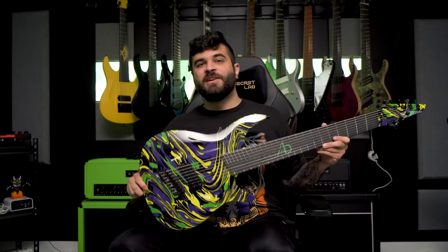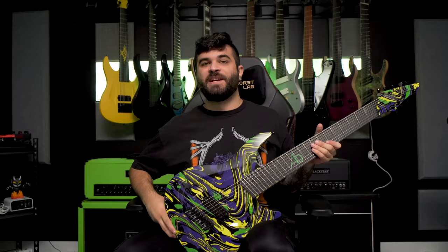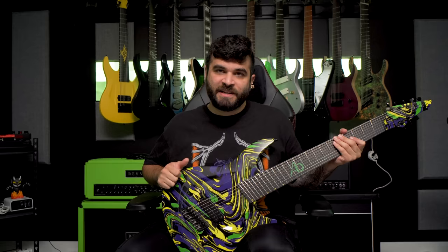First and foremost I'm going to be talking about my Aristides Guitars 08 OS. This is one of the newest guitars in my collection and the newest 8-string guitar in my collection. This is a custom guitar built in the Netherlands by a company called Aristides. This is my fourth guitar from this brand and I'm a huge fan of them.